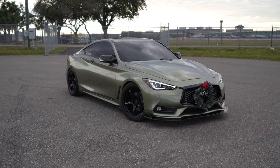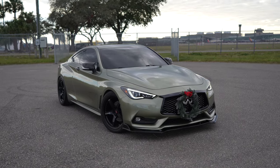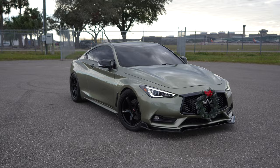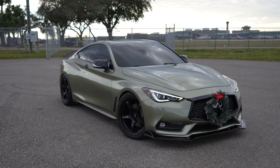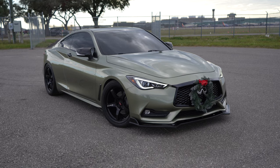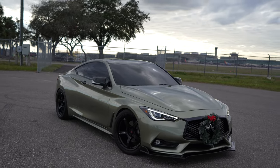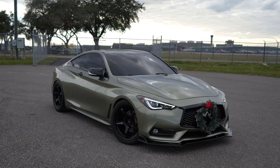I bought this Q60 back in 2020, so about three and a half years now. Honestly, she's been nothing but good to me. I've had maybe one issue, and it really wasn't the car's fault — it was the Infinity dealership. They didn't install the AC compressor correctly, and that's when I got stranded up in Georgia at Z1 Motorsports.